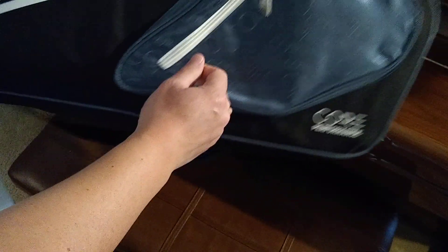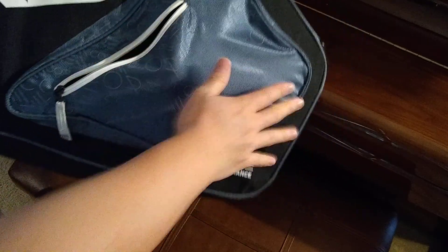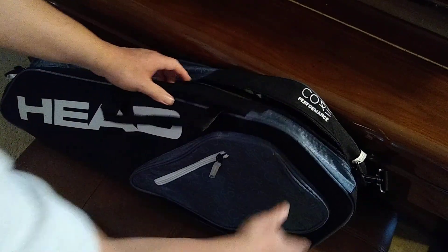Mine has a bigger outer pocket, so depending on your model yours might not, but it looks like it's big enough you could probably put a ball or a couple balls in here. It doesn't expand a whole lot, so I think this is probably more for putting your phone or keys when you're actually playing — you just need to empty your pockets so you can play the game.